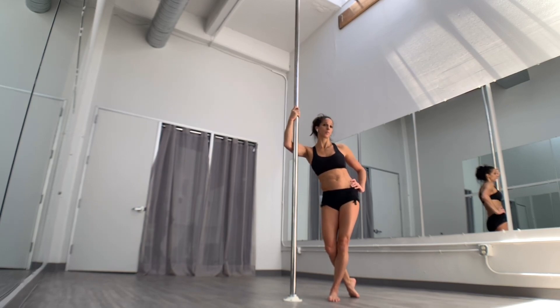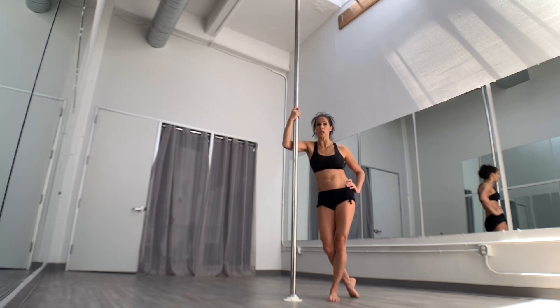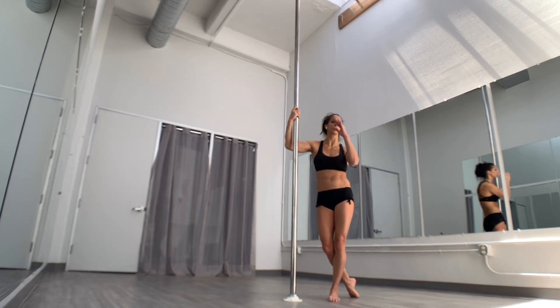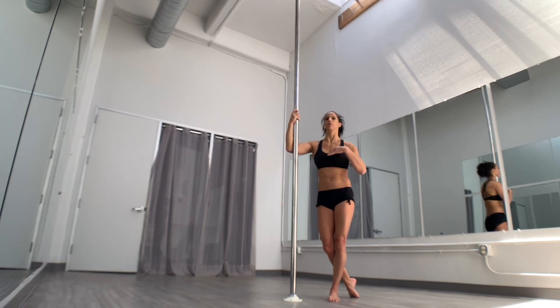This is a titanic shape variation — a beginner or intermediate trick. You can get into this one by inverting or by descending down through a jasmine, so even if you're not an inverter you can definitely still work on this one. As much as this move looks scarier than a regular titanic, I actually find it's easier — it feels more secure. But it feels scarier because you have to drop your head down, and that's always scary.